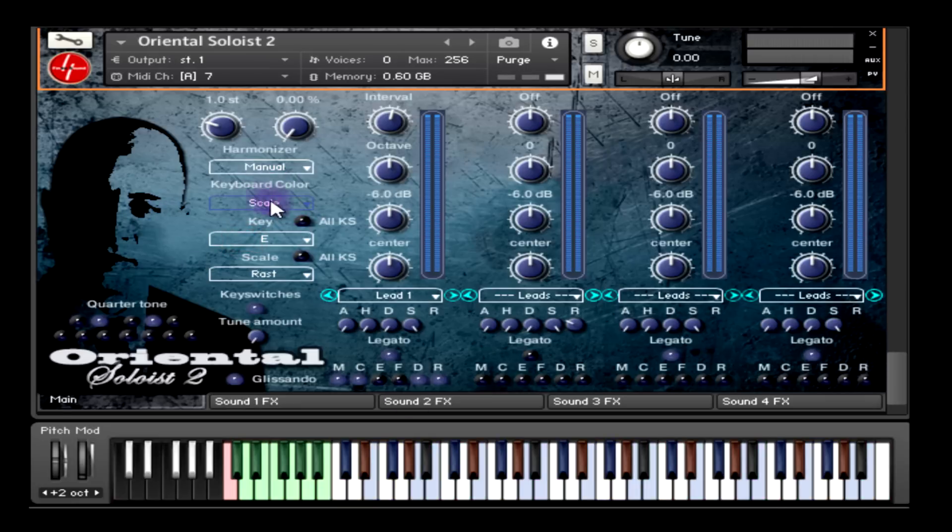If you select scale and quarter-tone a note, that note on the keyboard will be indicated by red. Then we have the vibrato speed that controls the speed of the vibrato, which is controlled by the mod wheel. And then you have the bend amount that controls the amount in semitones for the pitch bender — for example, if you want to bend a full octave, that's 12 semitones, you can do that by adjusting the knob.